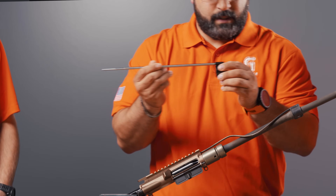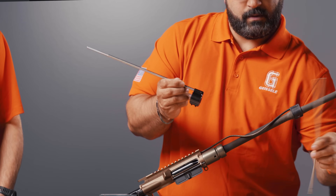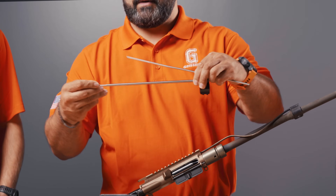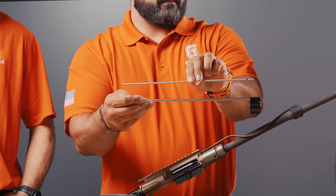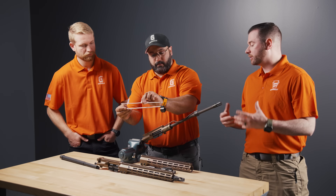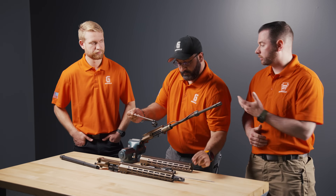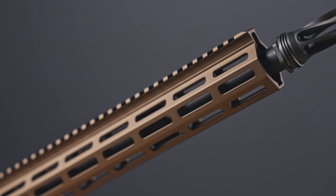If you look at the size of the gas tube there's a lot more material, and if you compare that to a standard gas tube they're quite a bit different. So we reinforced the gas tube, and obviously the barrel has a lot more mass and material which should help with heat dissipation. We're really excited to see how it performs.